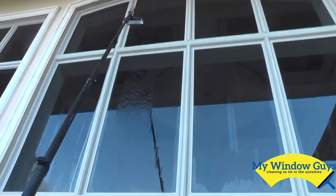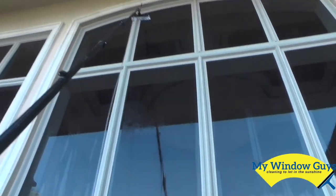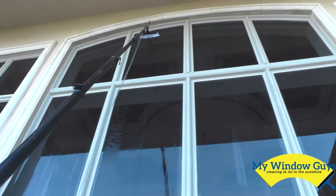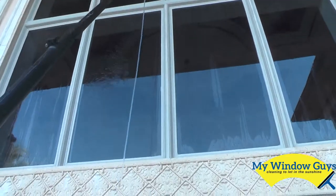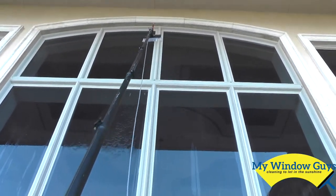Hi everybody, this is Matt from My Window Guys Cleaning, letting in the sunshine. Here is a demonstration of the water-fed pole on those large windows. We have the pure clean water method — what we're doing is just brushing the glass.